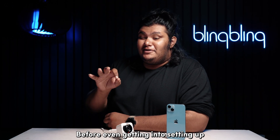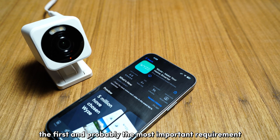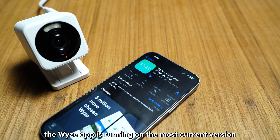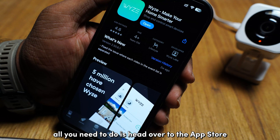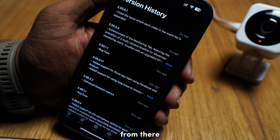Before even getting into setting up your Vice Cam V4, the first and probably the most important requirement is to check and ensure the Vice app is running on the most current version. Running an older Vice app can potentially run into issues like this. All you need to do is head over to the App Store on your phone and check for any pending updates for the Vice app from there.